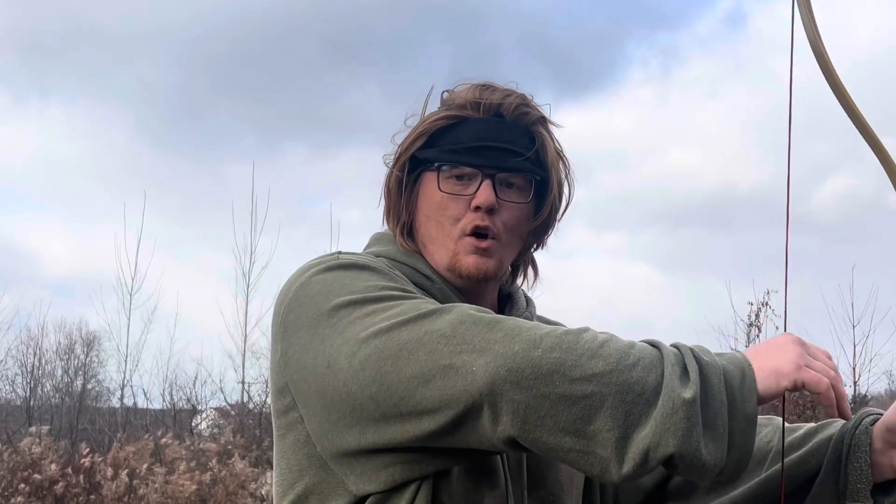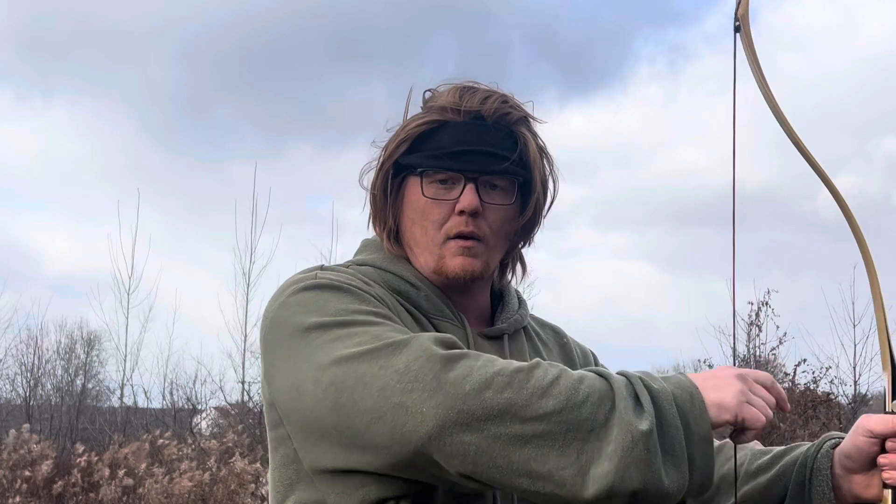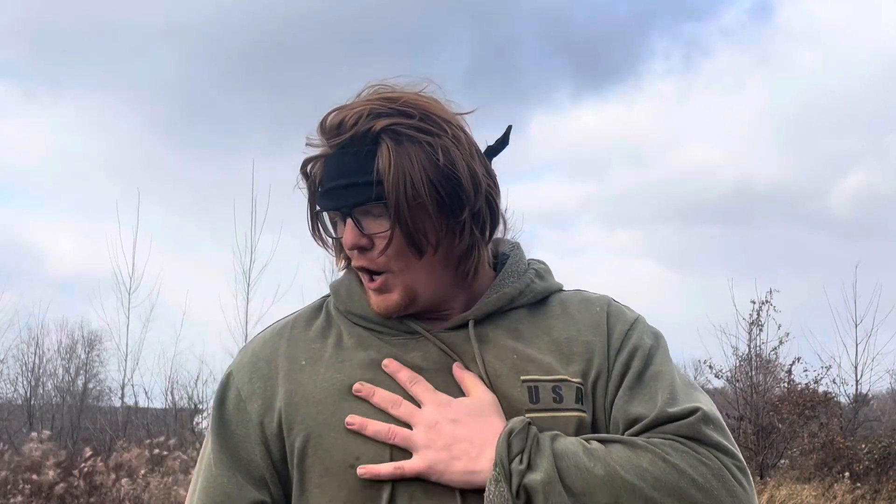One thing I've found by watching other people's videos and my own form is that people tend to raise this shoulder up when they go to grab the string. I had a horrible habit of doing that because this whole side has been crushed on me, and I had to overcome some really bad injury.